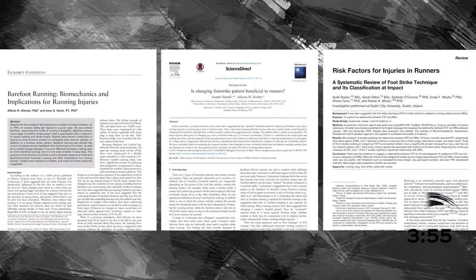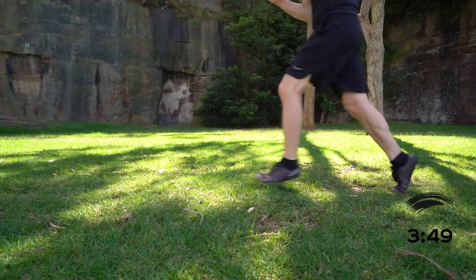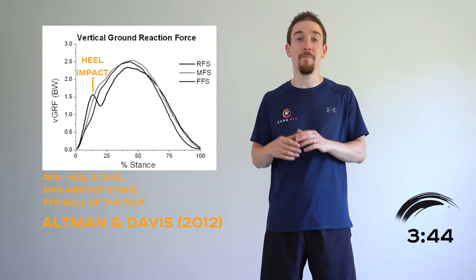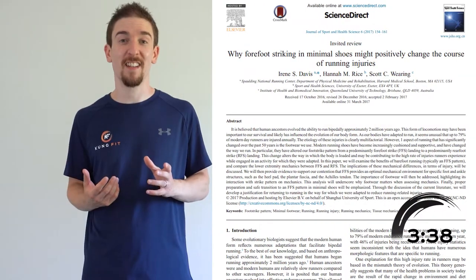Let's cover running first. Heel striking in itself is not inherently bad. Studies have shown no difference in the rate of injury between runners who land on their heels first and those who land on the midfoot or ball of the foot. However, if you have knee injuries already, the force curve of a heel strike means a big spike in impact compared to the other more gentle gaits. This can make any niggling knee issues much worse. A lot of us martial artists use running as basic conditioning, and knee problems unfortunately aren't uncommon amongst us.